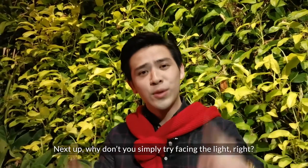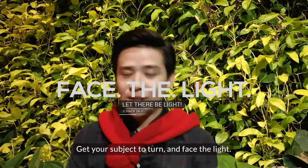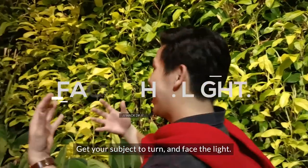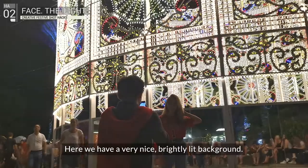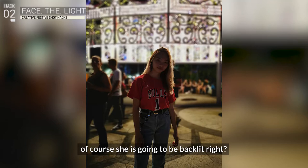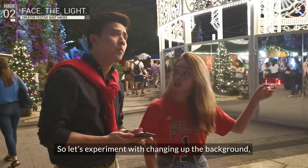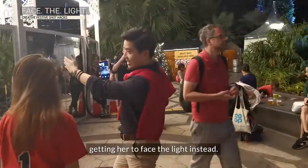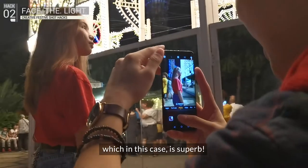Next up, why don't you simply try facing the light? Get your subject to turn and face the light — it's that simple. Here we have a very nice, brightly lit background. When Jessica stands in front of it, of course she's going to be backlit. So let's experiment with changing up the background, getting her to face the light instead. Hopefully the background behind is nice too, which in this case, it's superb.